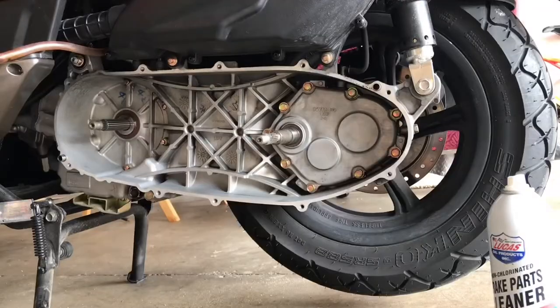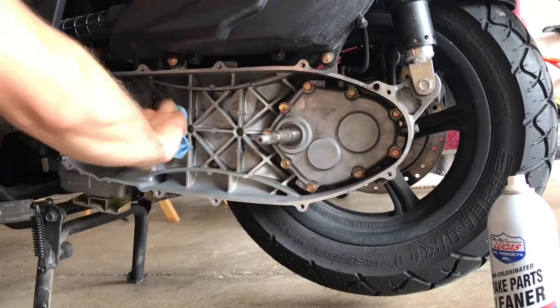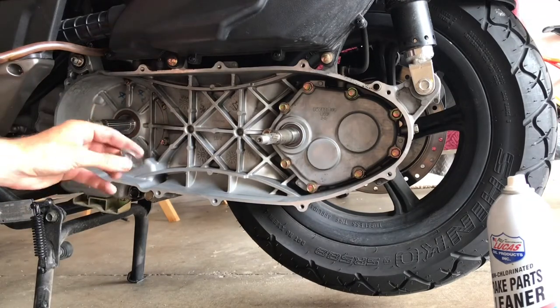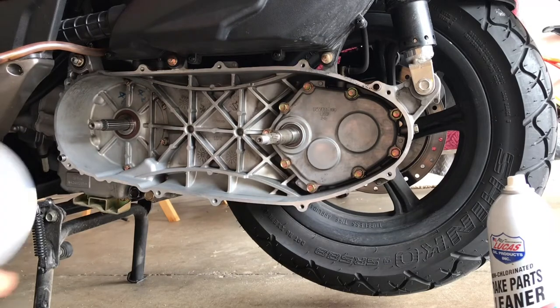Now we're going to be putting everything back together, but before we do that, I just want to clean my casing — use some compressed air, which is in my opinion the best thing to do. You can also use some pre-cleaner just to get rid of any nasty stuff that was in there.